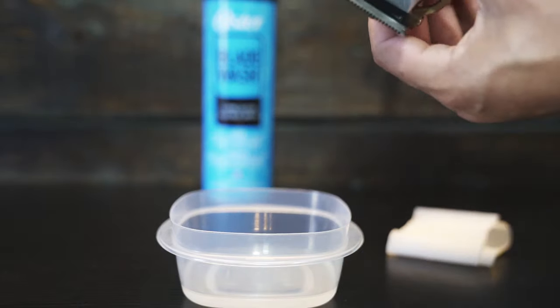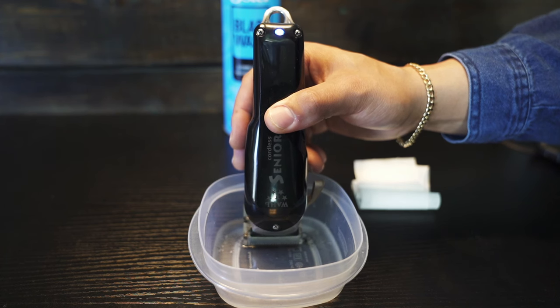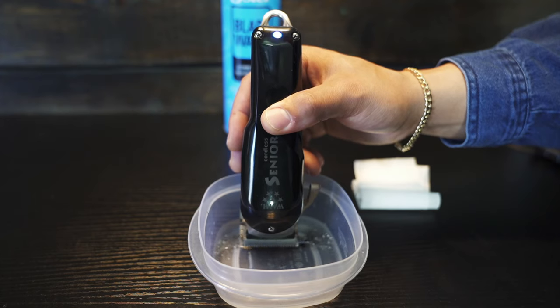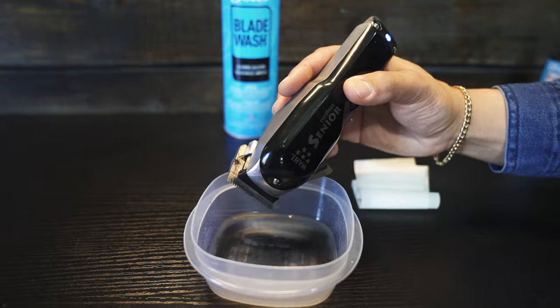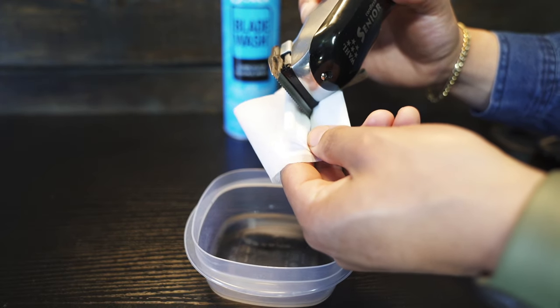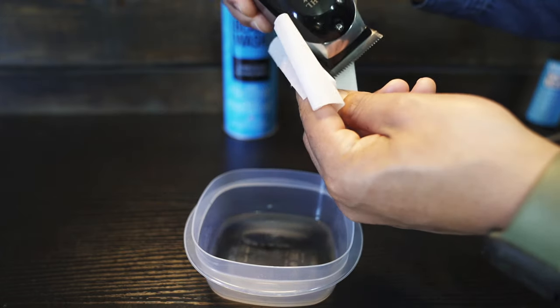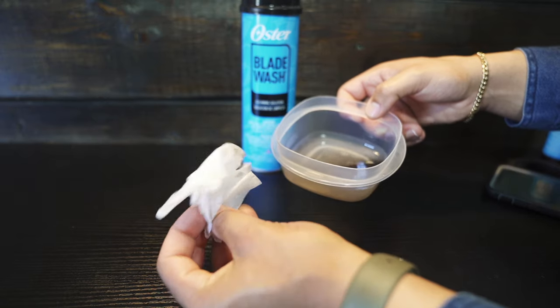Turn the clipper on and slowly lower it into the solution. Be careful not to lower the clipper too far — only the teeth of the blades need to be submerged. Remove the clipper and lean it to one side. Grab a paper towel and place it on the side of the clipper blades to help soak up the rest of the residue. This method is a bit more time consuming but still effective.